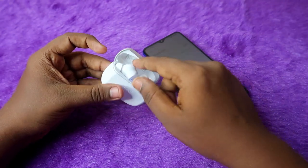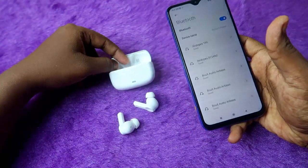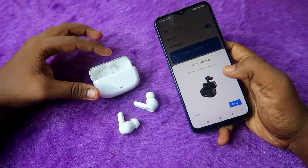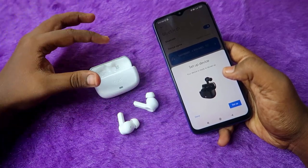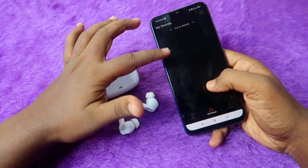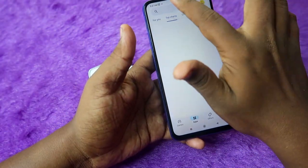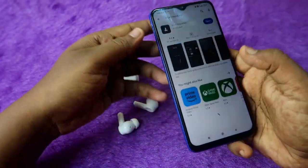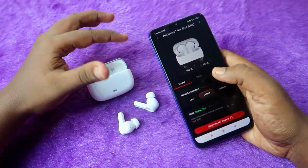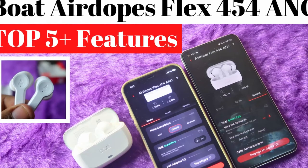After waiting, open the case again, take out both earbuds, and enable Bluetooth on your smartphone. Since the airdopes flex 454 supports Google Fast Pair, a dialog box will appear — click the connect option. These earbuds also have app support for both Android and iPhone, which is great. Click setup and it will automatically open the boat hearables app. Go to the Google Play Store or App Store and search for 'boat hearables' to install it for additional features.